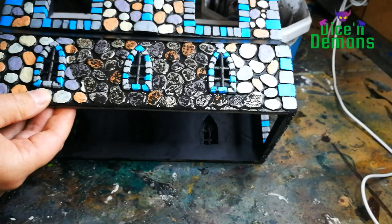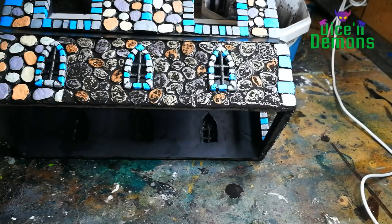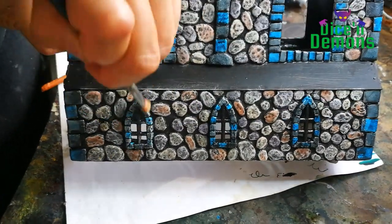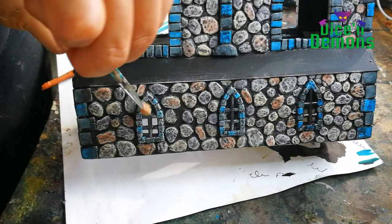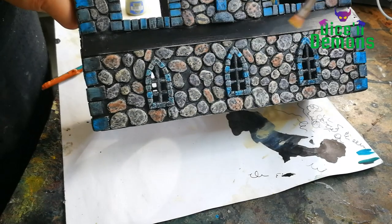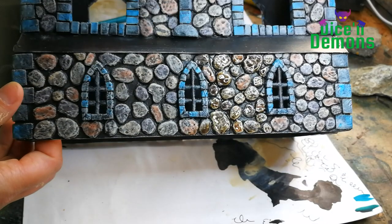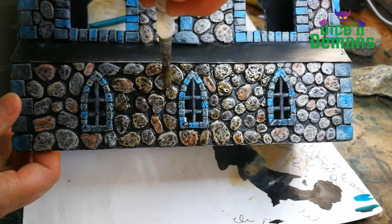You can see I try to leave out the window frames and the corners because I want them to be shaded a little differently — I do the same with them but only using a black wash instead. Then I do a quick dry brush using Deepkin Flesh. It's all looking pretty light and a little too jarring, so I give it another wash — this time using Agrax Earthshade on the rounded stones.